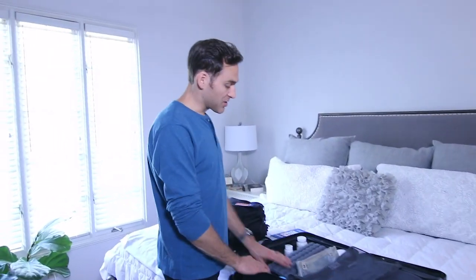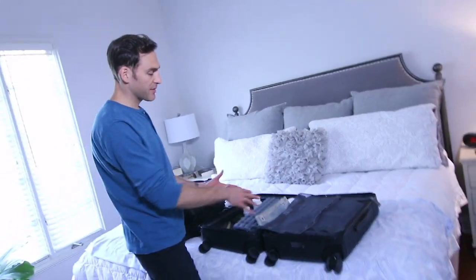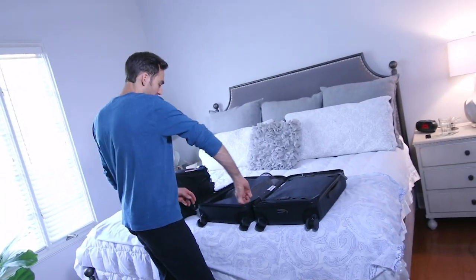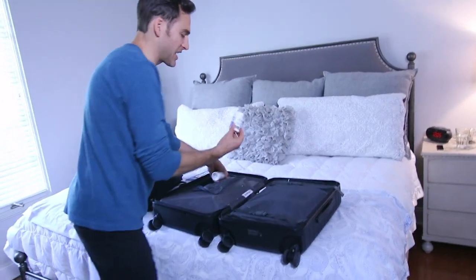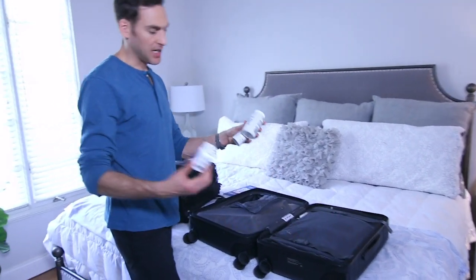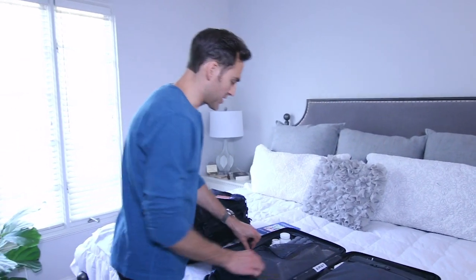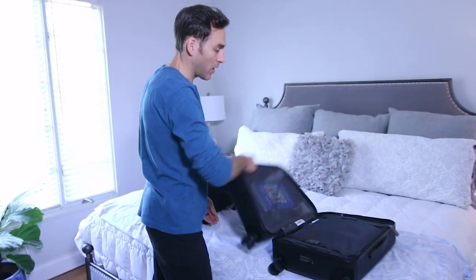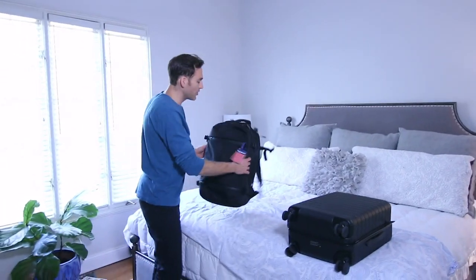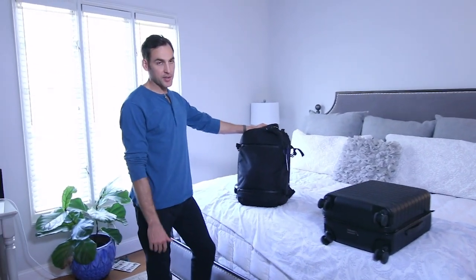That pretty much covers it for this suitcase. I'll usually have a pair of shoes in here and some other stuff too, but that's everything in that bag. So that's bag number one. Bag number two is the AER backpack — it's A-E-R — and I love this bag because it has a ton of pockets and you can put a lot of stuff in there.